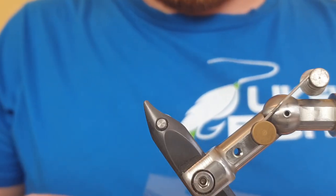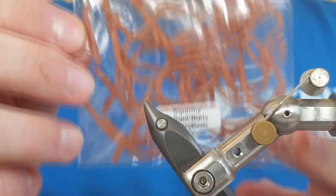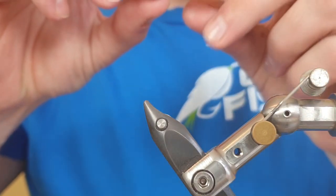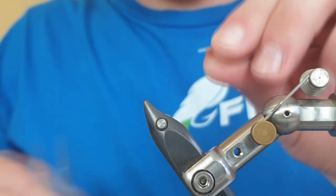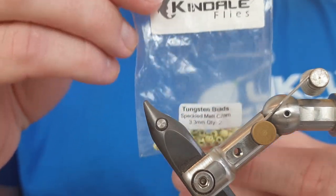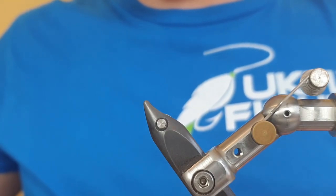So without any further delay, let's get into the video. The squirmy material we're using is the Kindale Flies earthworm squirmy — it seems to be a lot stronger than Veniard's and a couple of others on the market. We're going to take a full strand and cut away about an inch of material to get the length we need. For the beads we're again using Kindale Flies tungsten beads — this is the speckled cream, which gives a little bit of contrast and adds weight to the fly.